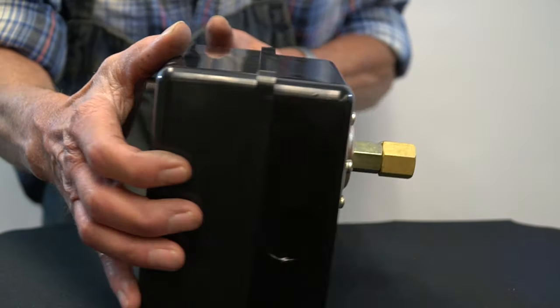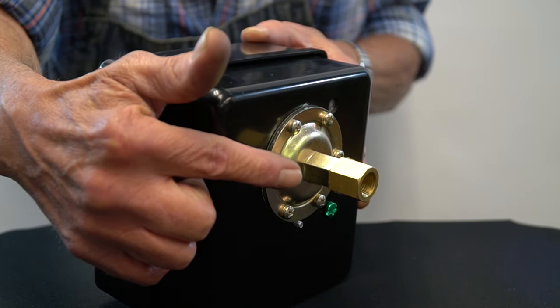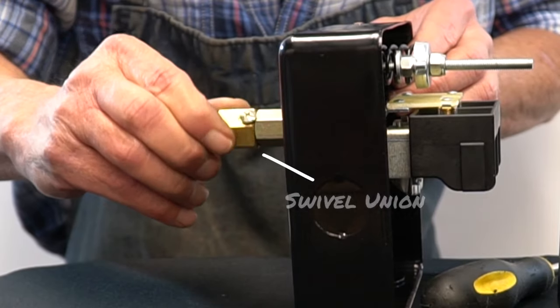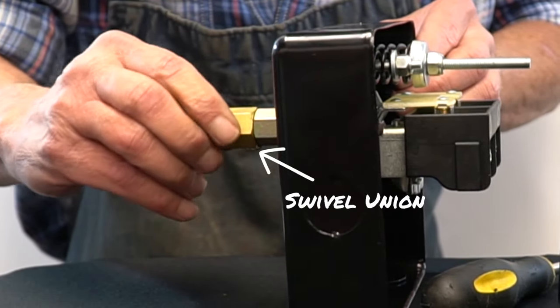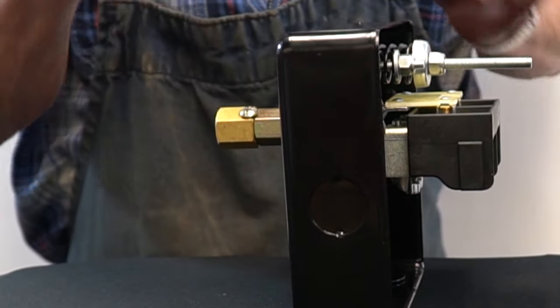The pressure switch connection is a standard ¼-inch female NPT. A ¼-inch swivel union allows installation of the switch case without needing to pivot, providing for easy wiring before final placement.